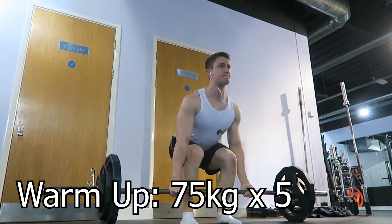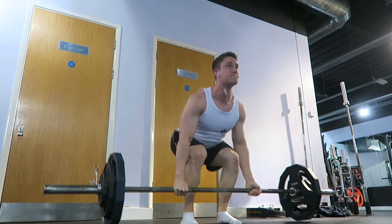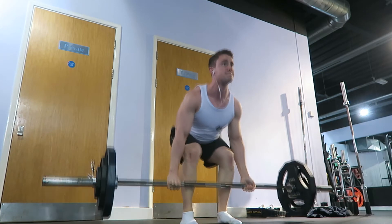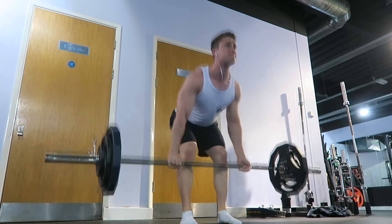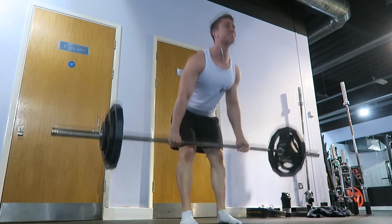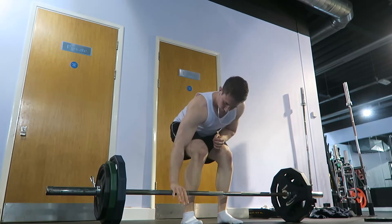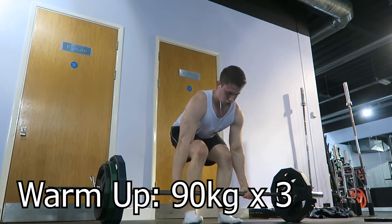The three warm-up sets were nice and easy. The first working set was pretty easy — 3 reps. The second working set at 120 kg was also quite easy. The last set, the AMRAP, was an absolute killer — only got 4 reps on that. But we are progressing, and hopefully we keep progressing.